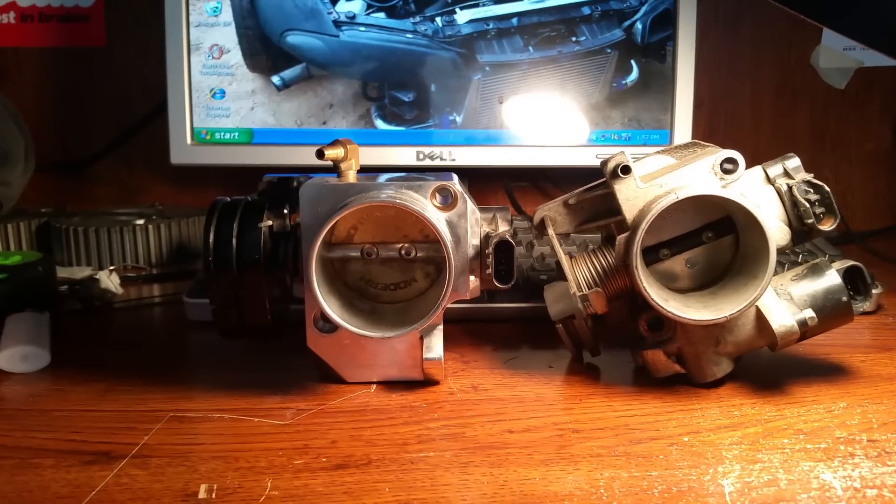We actually have a 55 millimeter throttle body on the car now — it's bored out with the intake manifold — and it's plenty. The good thing about aftermarket throttle bodies is some of them, like this one, come with a little idle control that lets you modify where the throttle sits. It's actually missing the idle air control valve right now; I had an adjustable one sitting in it temporarily.